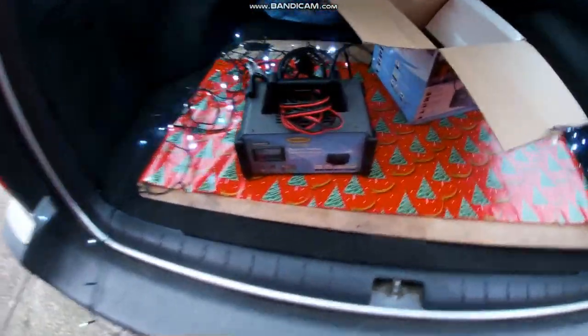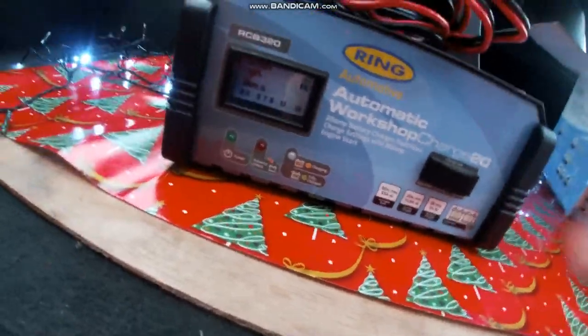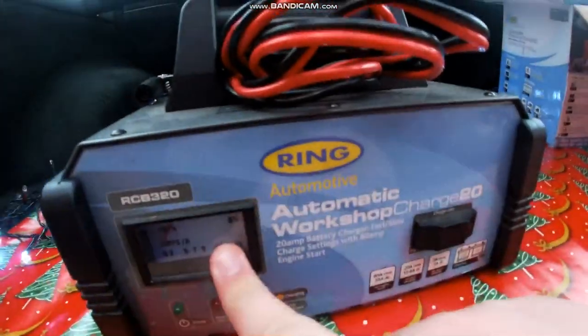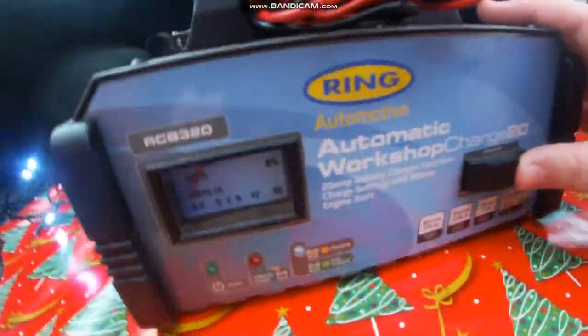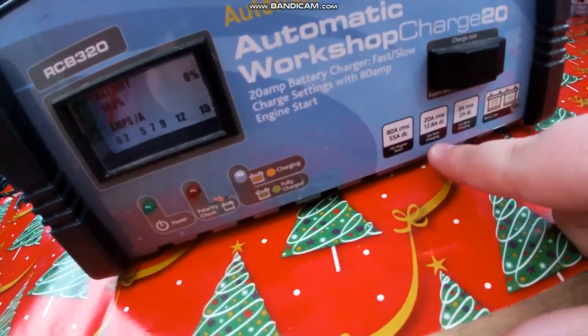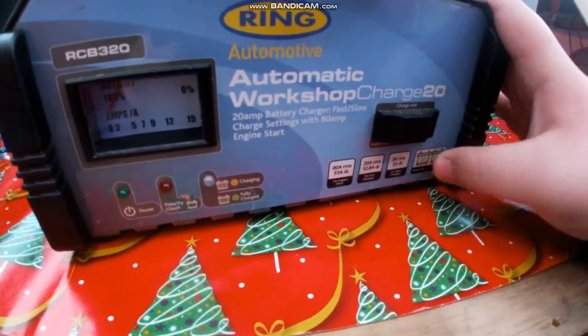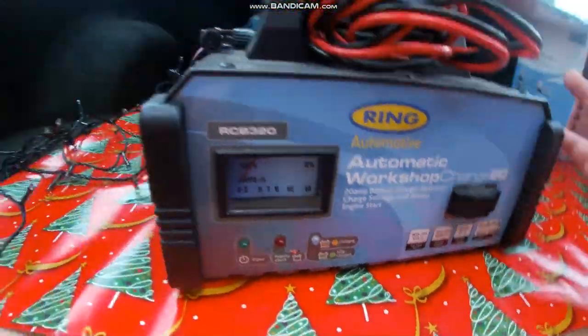Let's open this up — it's quite heavy. Here's the unit. It has two jumper cables and a polarity check. It tells you the percentage charge: 100% means fully charged, 15 means dead. It has free charge rate and engine start — fast charge is what I use all the time — and you can switch to slow charge at 3 amps. Battery types: 12 volt for this model.